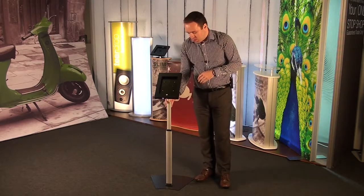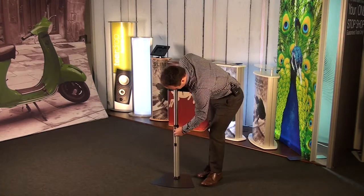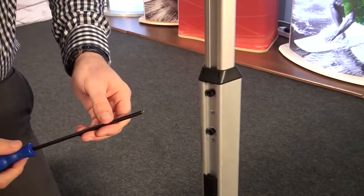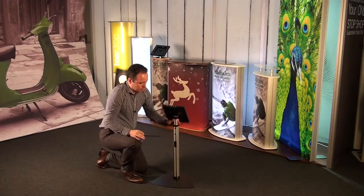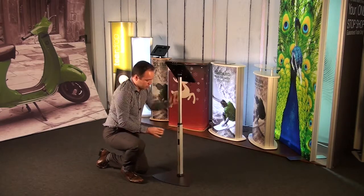It's telescopic in height. Look at the back here — if we move these two parts we have two grub screws. Take a standard allen key, we can loosen these two off and then we can adjust the height. This will go down to a minimum height of 780mm up to a maximum of 1225mm.